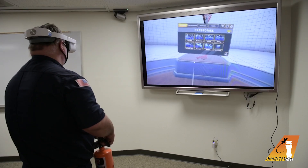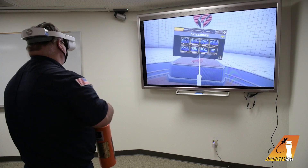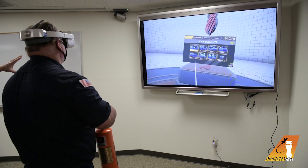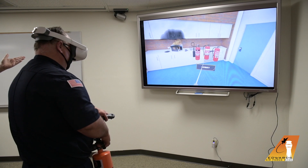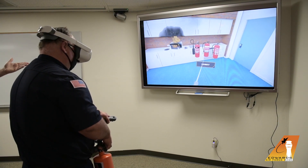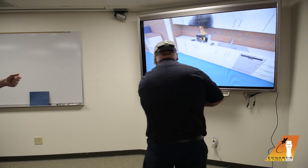Mr. Brownie is going to demonstrate how this virtual reality extinguisher training works. As you can see, you have a big menu button up here with a lot of different scenarios, and then we're going to pick a microwave fire. Mr. Brownie's got a fire going on there. He has to pick the correct extinguisher for the fire — he's going to pick a dry chem because that's what we have in most of our buildings, and then he's going to go up and actually try to put it out.